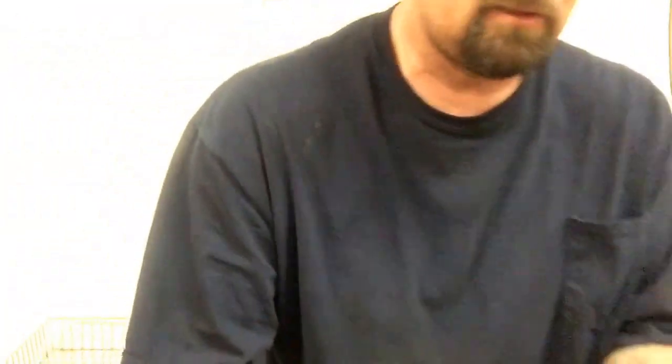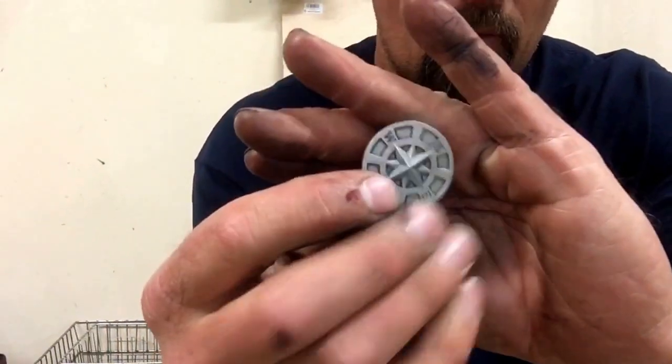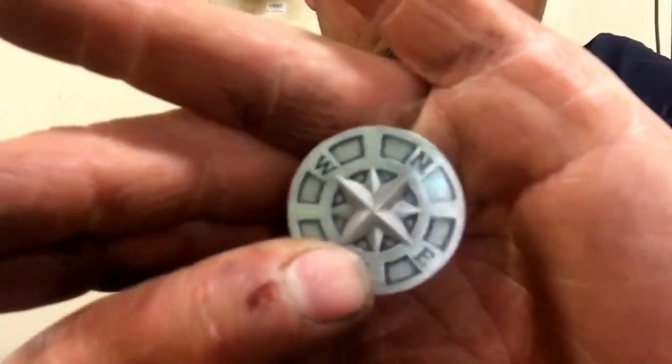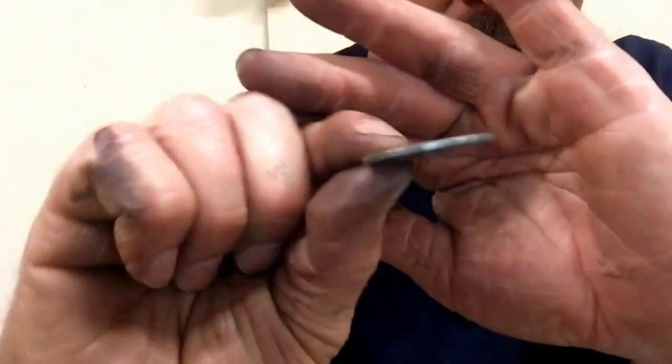My girlfriend got me this and I love it — it's one of those worry stones. It's awesome; it's got a compass design on it. Really cool, thought that was a pretty neat gift. Anyway, appreciate you guys watching, thanks for the support, and if you get a chance check out my girlfriend's website, mnoutlawcustoms.com.